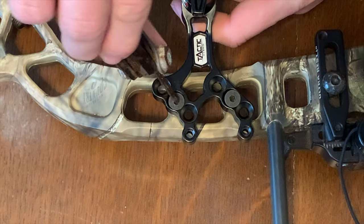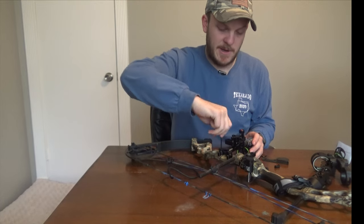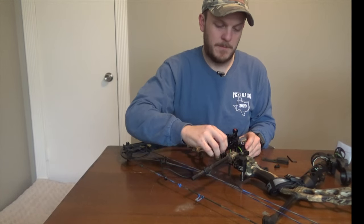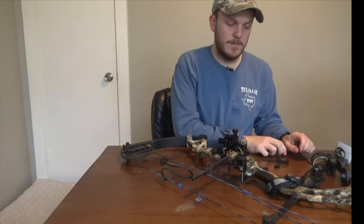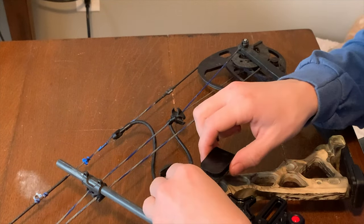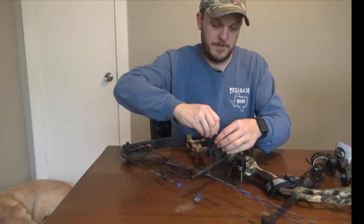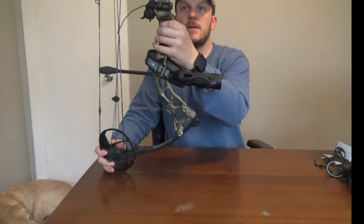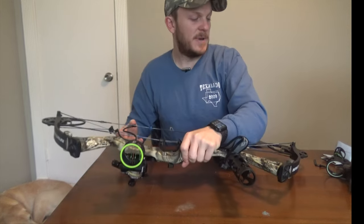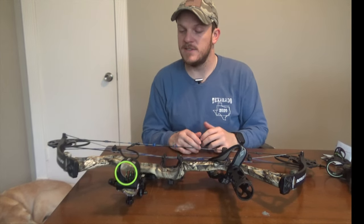I'll use the two screws they provided to mount that. You don't want to over-tighten these, just want them to be snug. We'll go ahead and add the quiver mount back on as well as my hook, get that tightened down. The sight is a little heavier than my other sight, so I may end up having to add a back bar stabilizer to help stabilize it out, but we'll see how that turns out once I shoot it some.